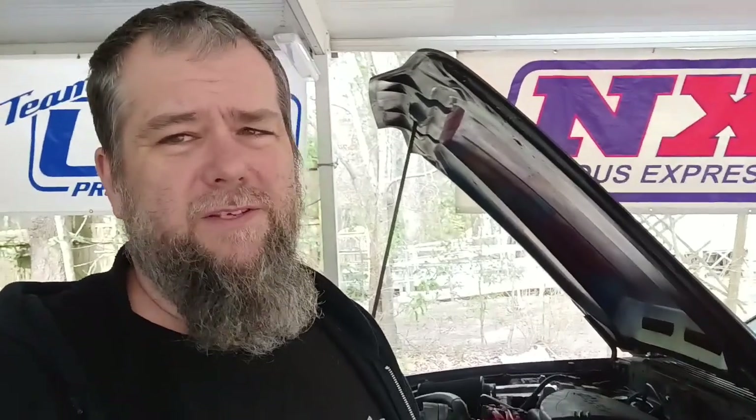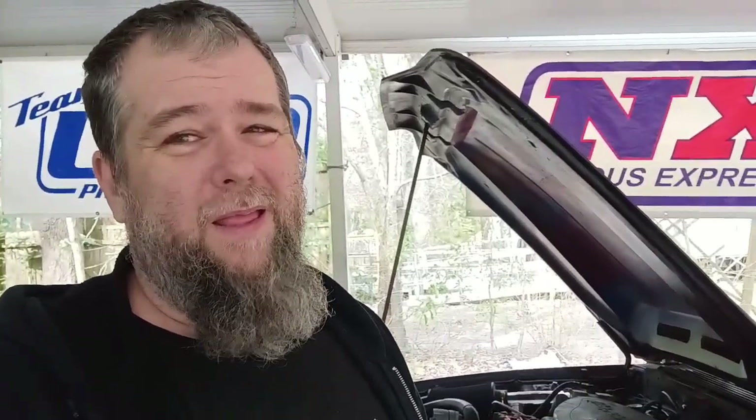Everything I've seen online is 'oh, we got it plugged in' — and it's like, well, what did you do? So hopefully this helps. This is Horseplay. Thanks for watching, and on to the next endeavor.